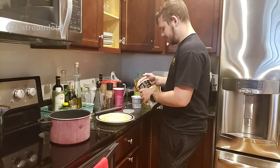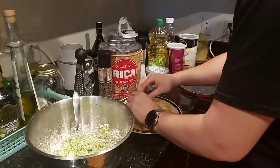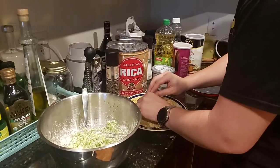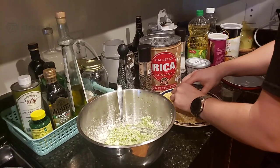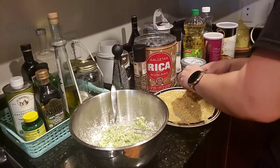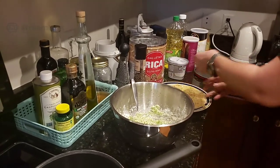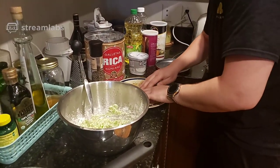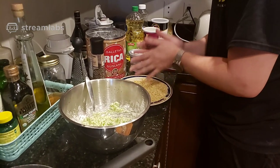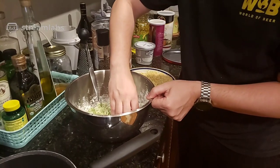What flavor are these broccoli cheese balls? Cheddar. Do you think that oil is hot enough? I don't know. I should probably get a proper kitchen setup if we're gonna make stuff like this. We got a new gaming computer and gaming setup — I'm gonna start getting thermometers for my oil.